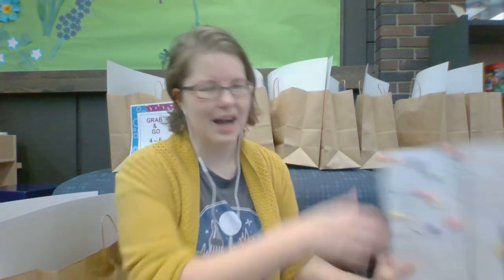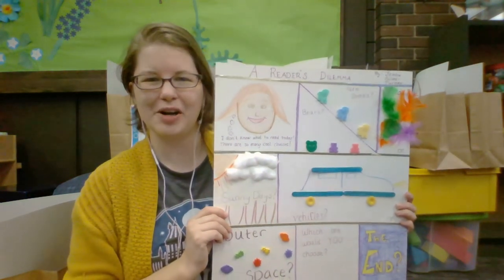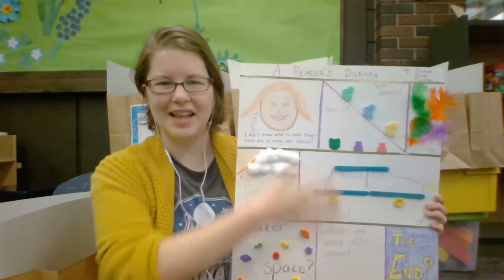Each bag is a little different in terms of what I put in them. A lot of them have pieces of felt, yarn or ribbon, buttons, feathers, popsicle sticks, puzzle pieces, beads, and cups — all sorts of fun random stuff that you can put on your own comic book. It's 3D because it pops out and it's not just a flat drawing.